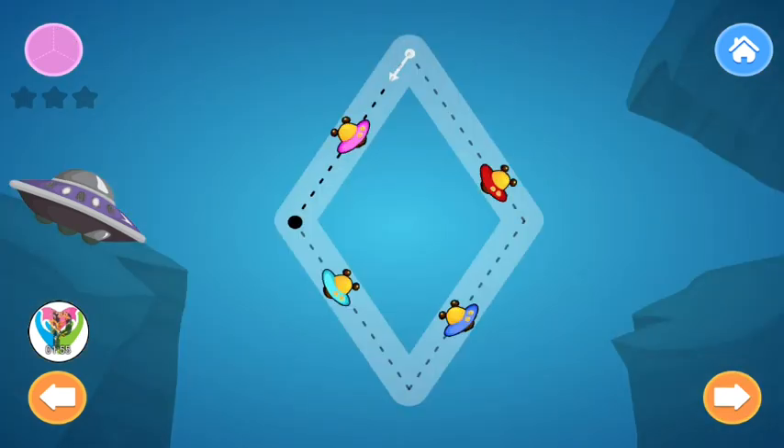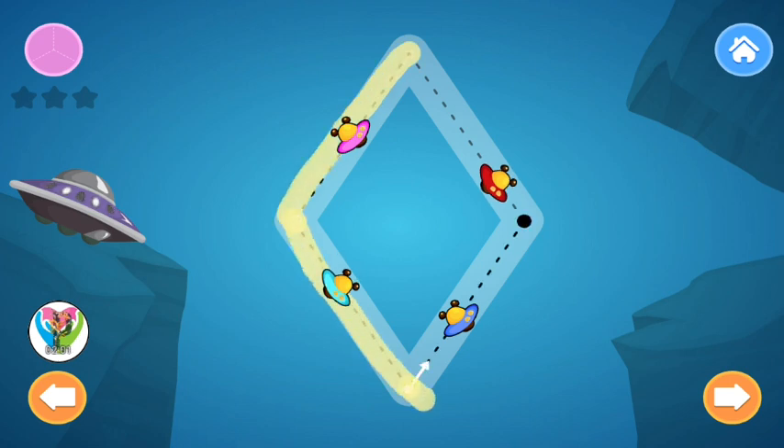Trace the Diamond. Be careful. Diamond. Diamond. Diamond. Can you try? Diamond. Careful. Diamond.